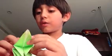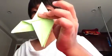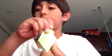Pop it like this, and then fold it over. It will look like this. Same thing on the other side — pop it and fold it over.